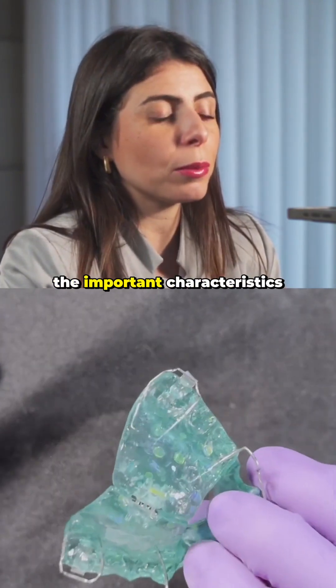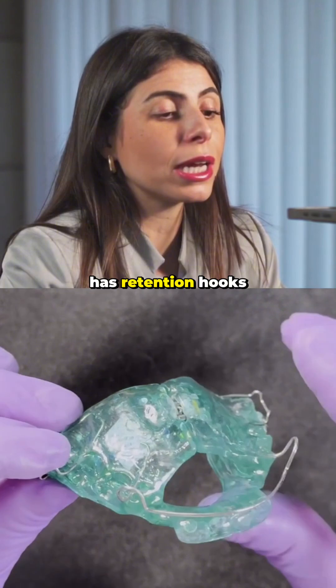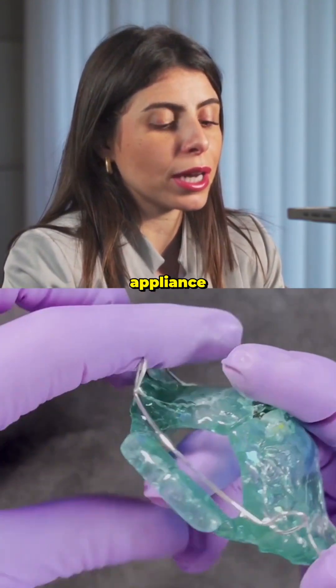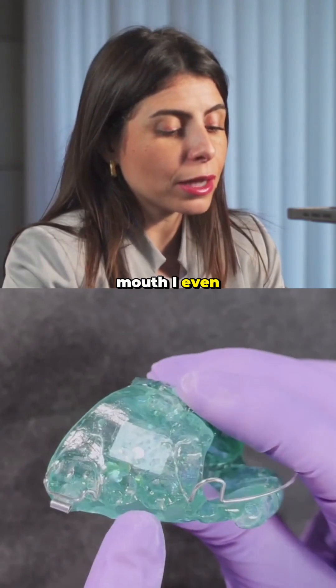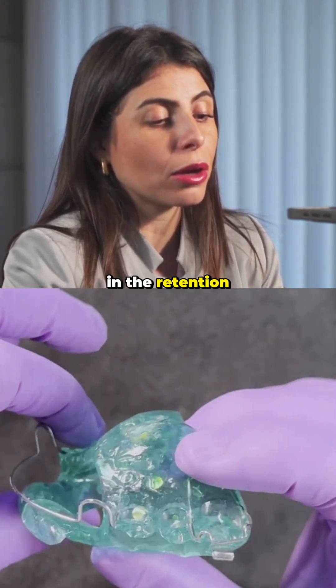What are the important characteristics? Number one: this appliance always has retention hooks. I need these retention hooks to hold the appliance in the patient's mouth. I also like them to have small drop-shaped hooks in this area, which further aid in the retention of the appliance.